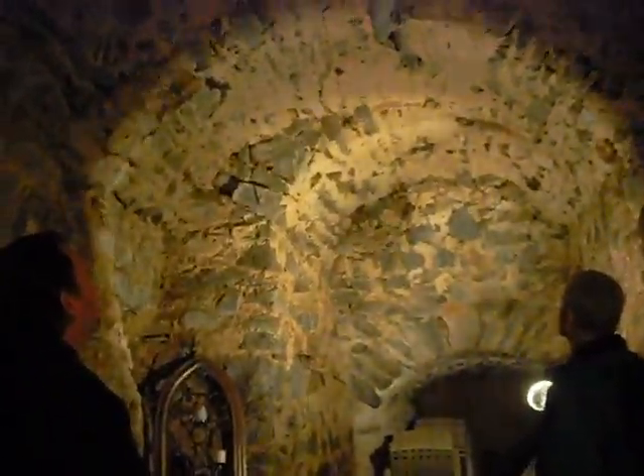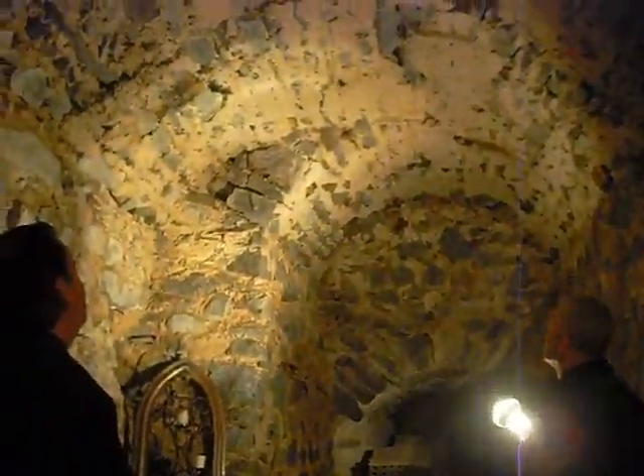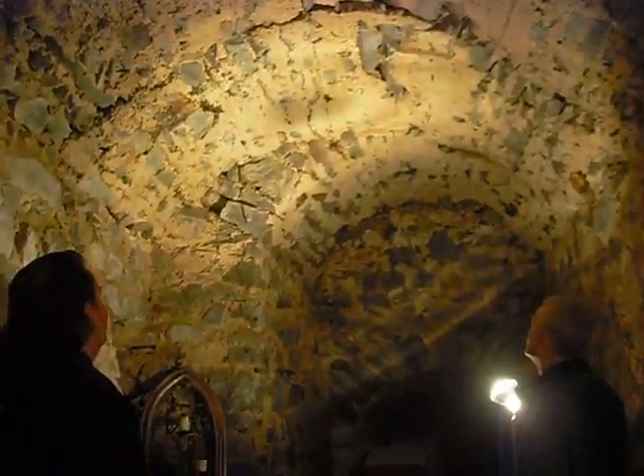That is some old, old mortar right there. I mean, you can look at the way the aggregates look — it's a little old. It's almost a dirt color to it. It's got some big stone in it too, rather than a sanded mortar.